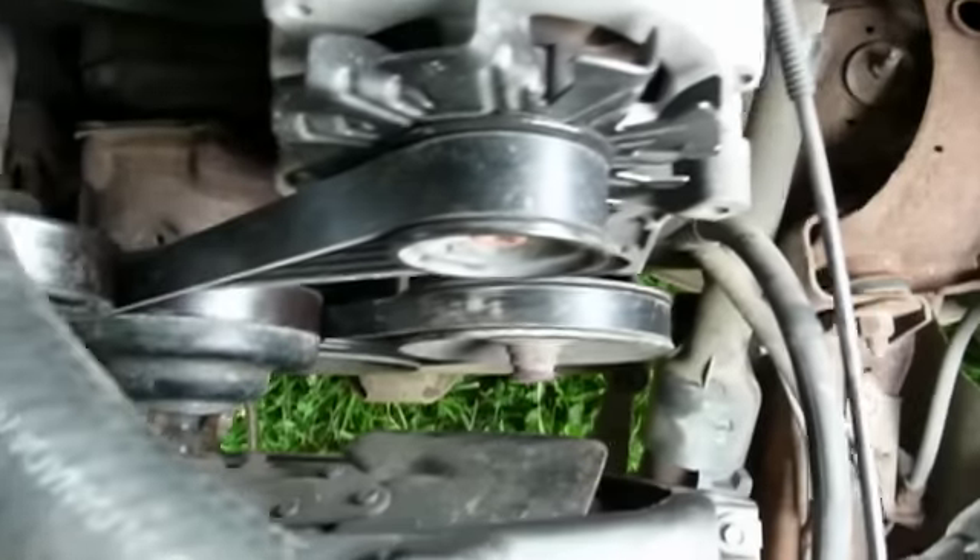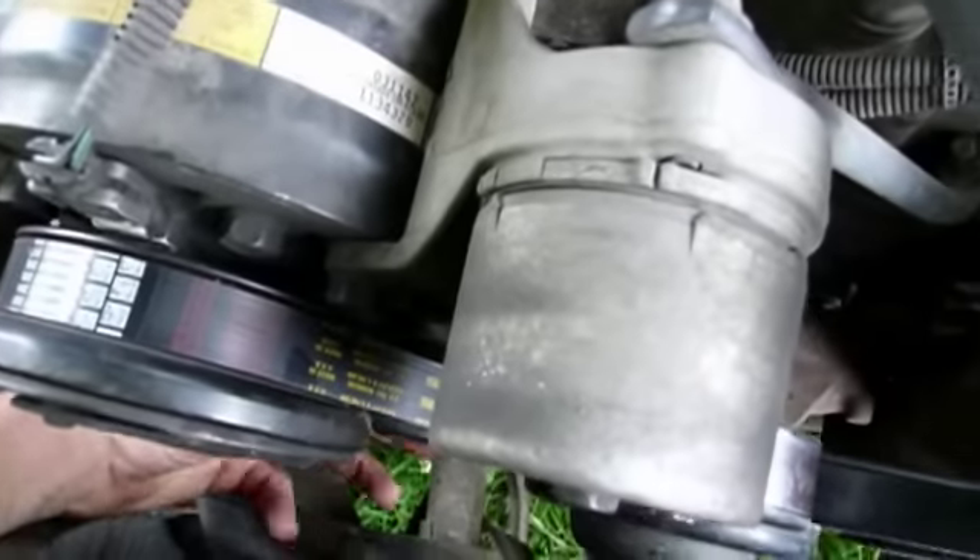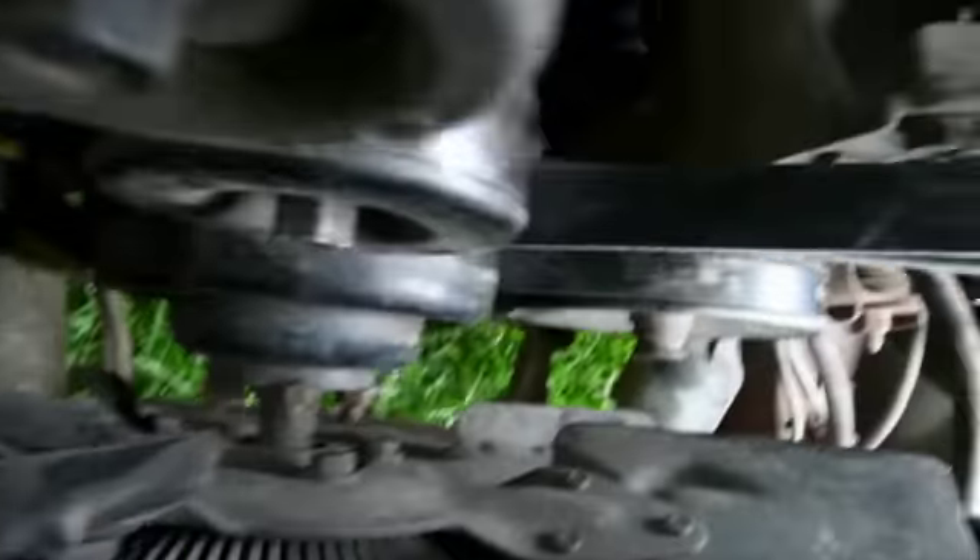As you can see now, I've got my serpentine belt on and it's correct. The belt's in the grooves on the pulleys, and everything's correct.